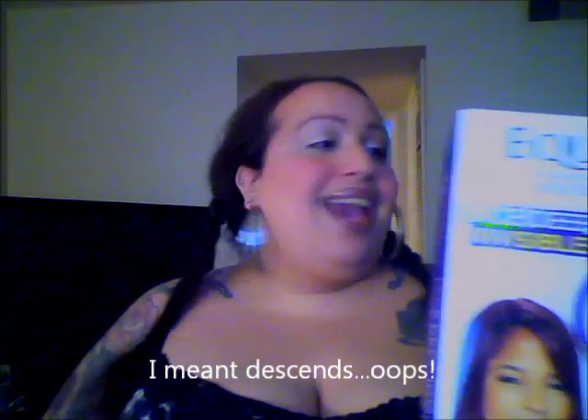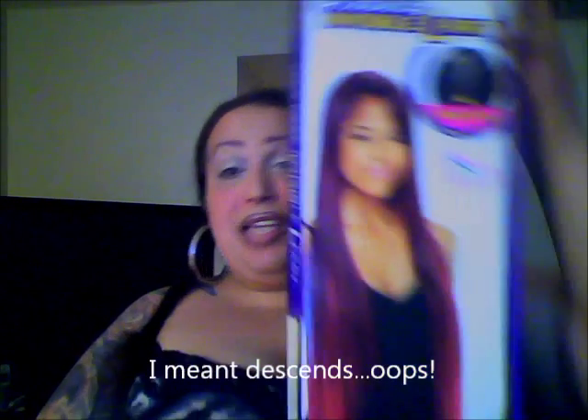This wig has actually been reviewed on YouTube a couple of times, but I have not seen it reviewed yet in the color that I got it in, which is OM Hazel. We should all know by now that OM in the wig world stands for ombre, so what you're going to be looking at is a darker rooted area that ascends in color to a lighter end. And I'm happy because do y'all see the size of this box?